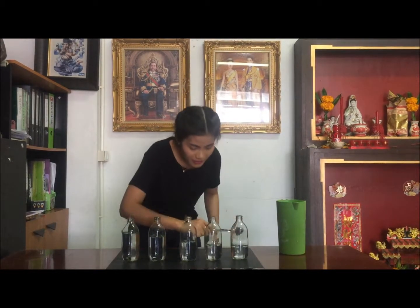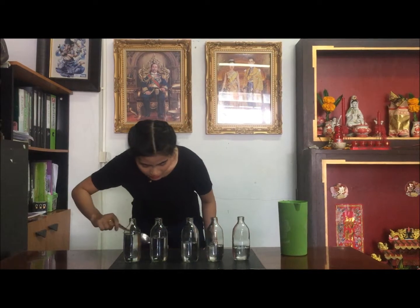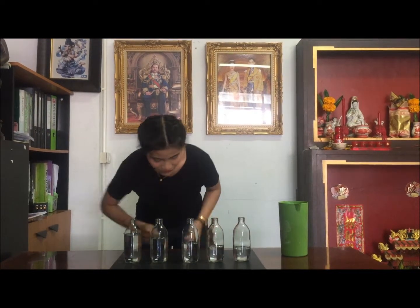Third, now take the spoon and strike the bottle one after the other. Fourth, then strike the bottle in any order. Do not forget, let's do it together for today. Thank you, bye-bye!